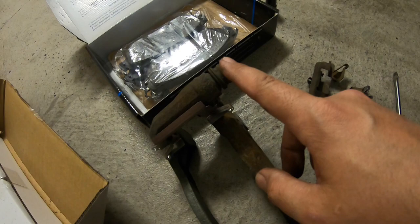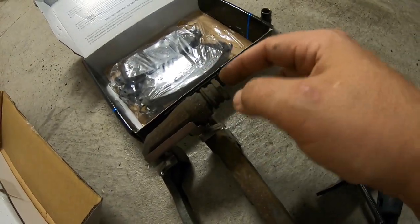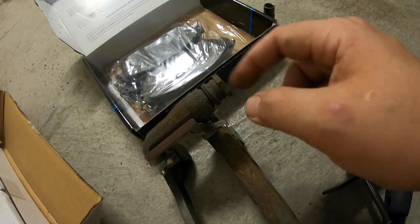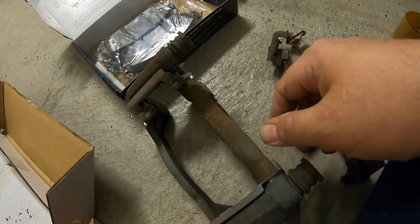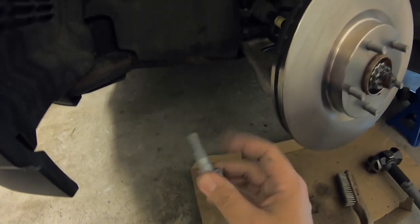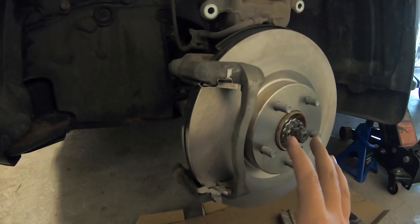But if on your vehicle you take these out and they seem really stiff or don't want to move, just pull them out, get some brake grease, dip them in and grease them up really well, put them back, and work them forward and back to really work the grease in. Now grab your 22 mil bolts, thread them in, get them nice and snug, and the bracket is ready.